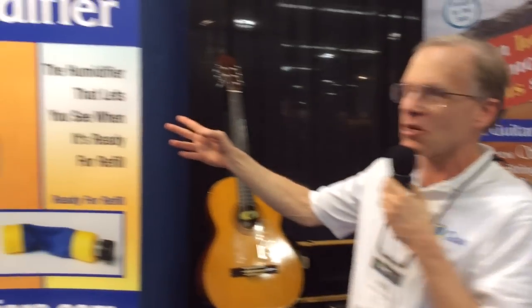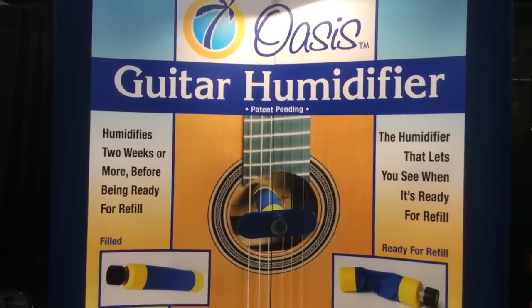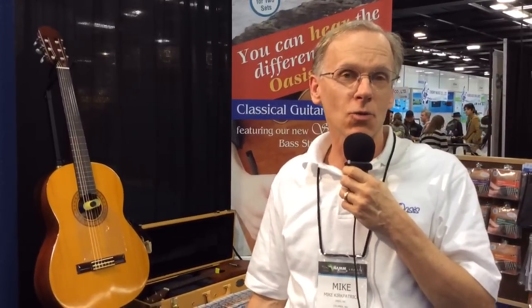I'm Mike Kirkpatrick with Oasis Corporation. Our main product is our guitar humidifier, as you can see on the display. The idea is that all wooden musical instruments need a certain amount of moisture to prevent cracking, particularly in the winter months when central heat is running.